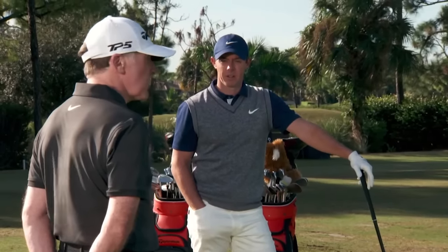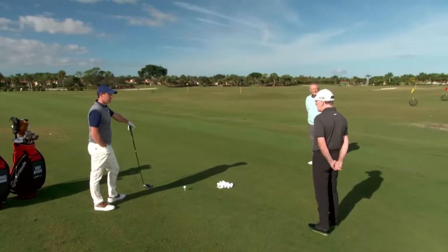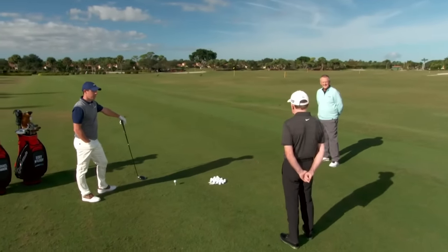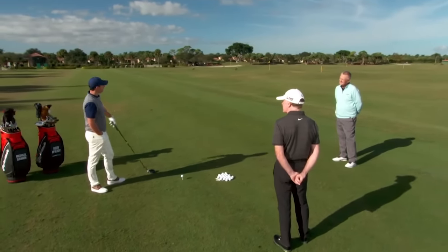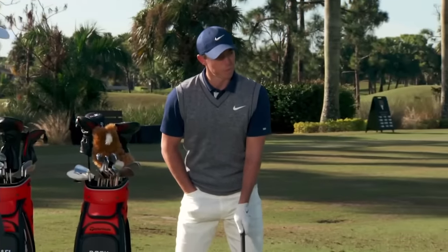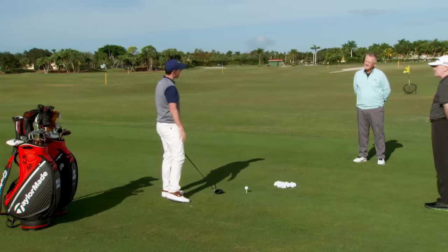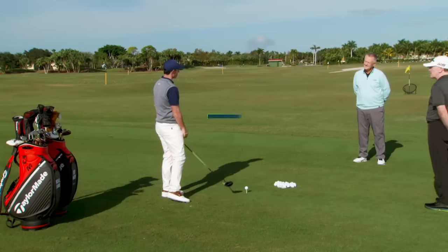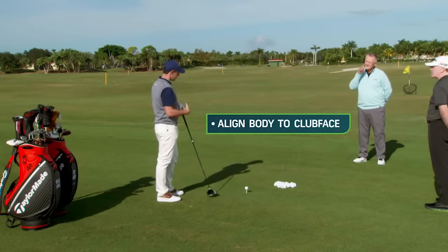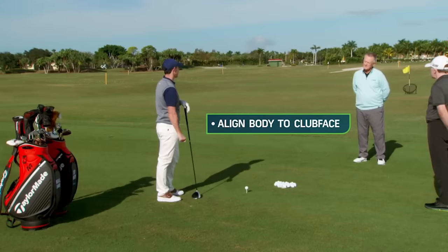Michael, is that something Rory has always done or something you encouraged him to do at a young age? Well, it'll be hard for him to remember, it's been so long ago, but that would have been what we would have done — to try and line him up that way. And I think with the body alignment, Rory has always been a little open. A little open. Sometimes with the driver, I could get a little open with my upper body and a little closer with my lower body so that the two lines don't match. I'll often use an alignment stick and put that on the ground just for a reference to know that my feet, knees, hips, and shoulders are all aligned in the right direction.